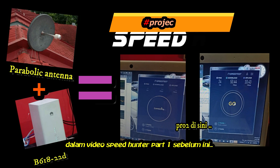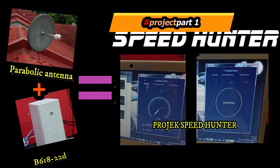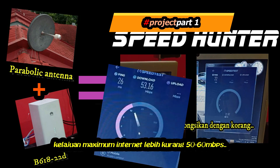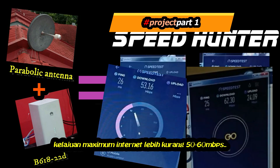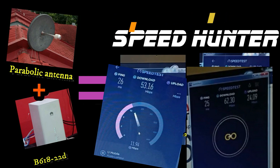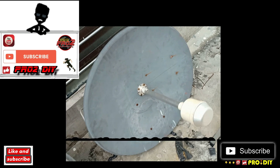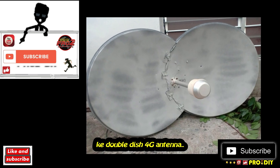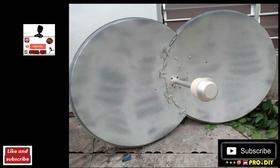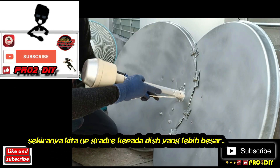In my previous video, with a single dish parabolic antenna, the maximum speed I can get is around 50 to 60 Mbps. My next DIY project is to upgrade my single dish parabolic antenna to a double dish parabolic 4G plus antenna. We will see if there are any changes in signal and speed if we upgrade to a larger dish.